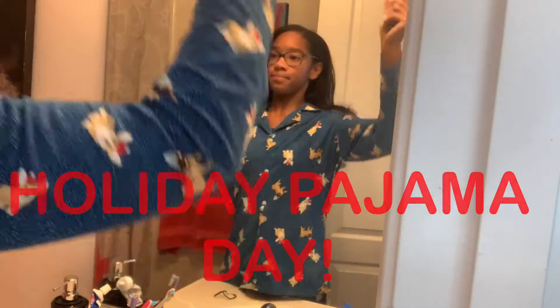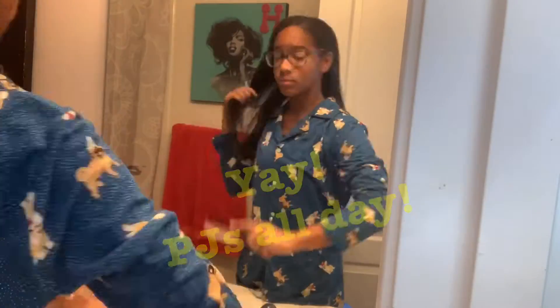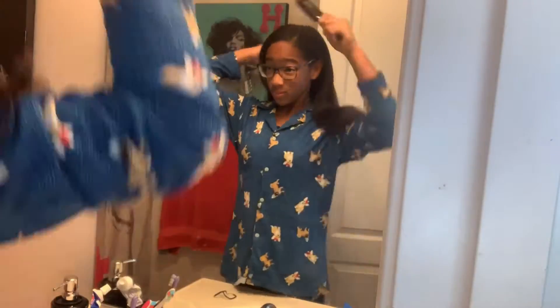I do my hair, wash my face, brush my teeth, all that stuff. Today for school it's holiday pajama day so I don't have to change, which is great because I already wore my holiday pajamas. I just brush my hair all the way through and then I put on a headband so water when I'm washing my face or brushing my teeth doesn't get all of my hair.